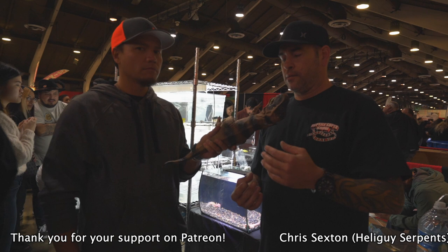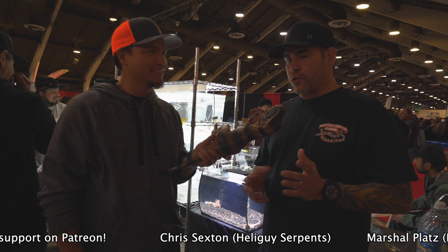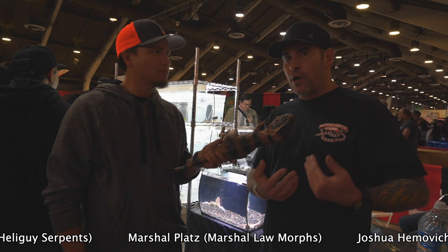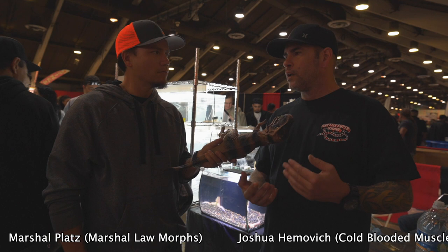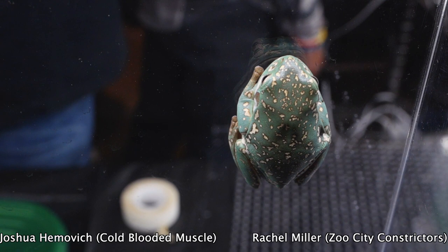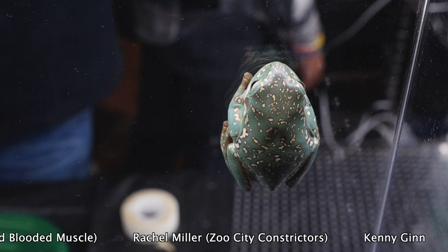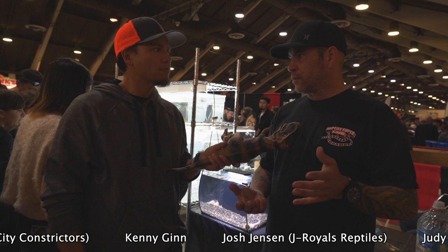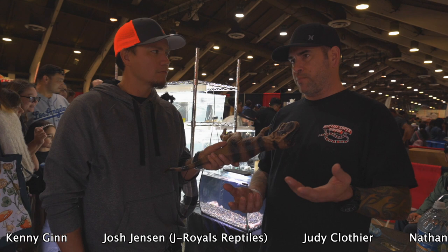People have been keeping White's Tree Frogs too cool and too wet. A lot of people contacted me this year with whites that they got from other people, with information from other sources, saying their frog has a bacterial problem, or it has discoloration, it's not doing well. I said, well, how are you keeping it? 75 degrees, 80 degrees, 60 to 70 percent humidity. I said that'll kill a White's Tree Frog. You can do that for a couple of months out of the year, but that's not how you keep White's Tree Frogs.